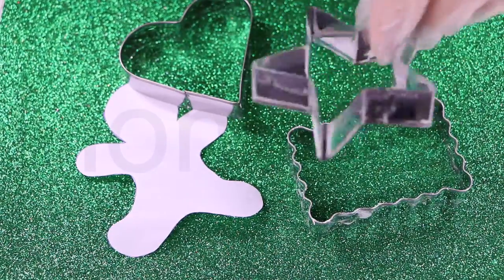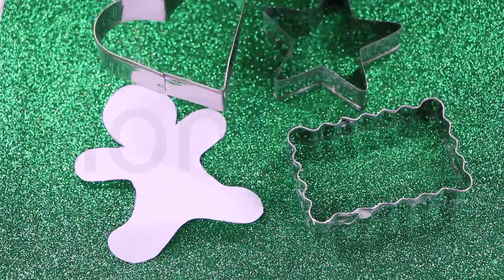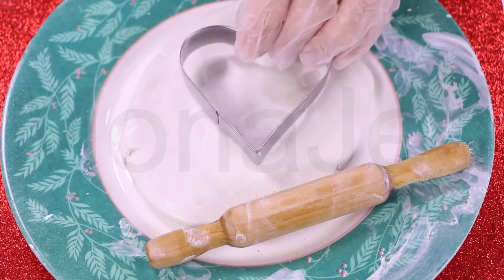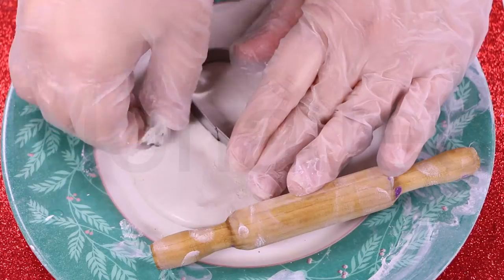If you don't have a mold of a design you want for your project, no problem. Stenciling is here to save the day. Just make a temporary stencil out of paper, choose and trace your design, then cut it out with a pair of scissors. Make the designs you truly love and add them to be part of your decorative cookies collection.